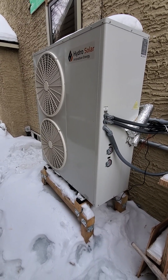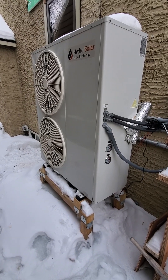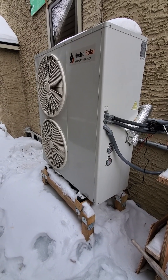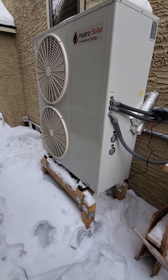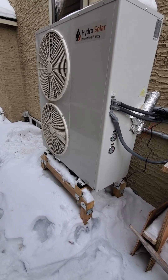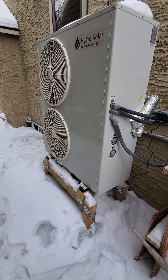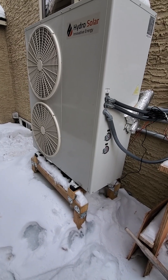I'm shooting this video to show you the effects of the defrost cycle over about a five-month operating time in the winter. Heat pumps need to do a defrost fairly frequently. This one defrosts every single time that it turns on.